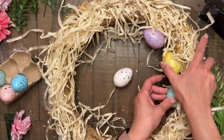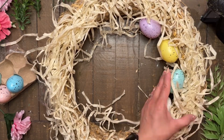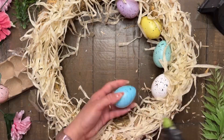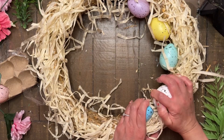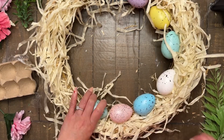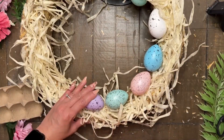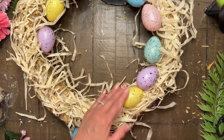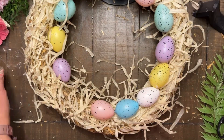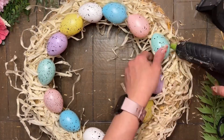Next, I'm taking these plastic speckled eggs and just hot gluing them to the inner part of that circle of this wreath, just like this. I'm basically making sure that I evenly disperse the eggs and that I alternate the colors so I don't have the same color side by side. Those two packs of eggs was the perfect amount to cover the inside of this wreath. You will want to apply a little pressure and hold it down just a few seconds to make sure that it has good adhesion to the wreath.